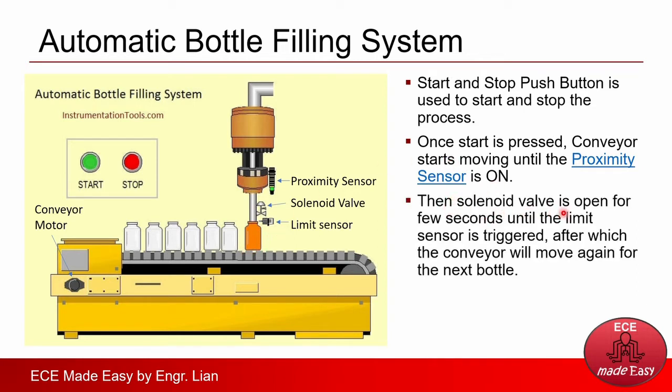Then the solenoid valve is open for a few seconds until the limit sensor is triggered. Once the proximity sensor detects the bottle, the conveyor will stop and the solenoid valve will open so that the filling process starts. It will continue until the limit sensor is triggered. This limit sensor identifies when the bottle is already full. When this sensor is triggered, the conveyor will move again for the next bottle, and the proximity sensor will be triggered off until the next bottle is sensed.